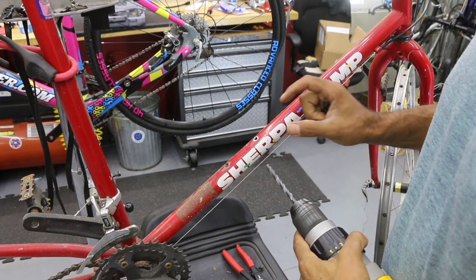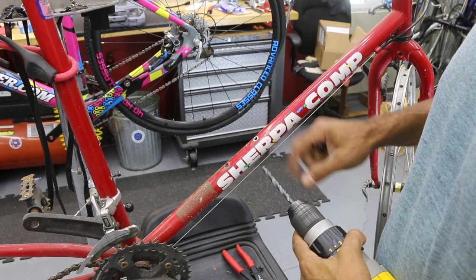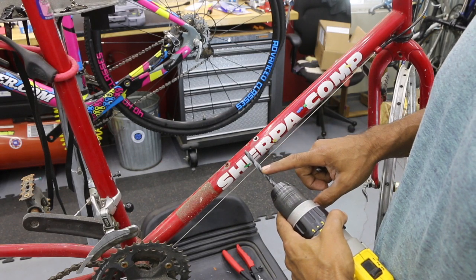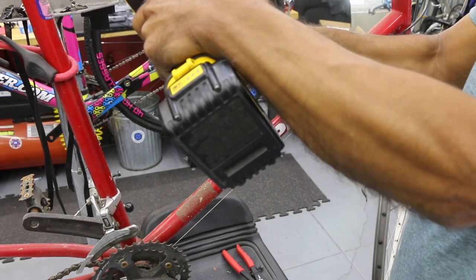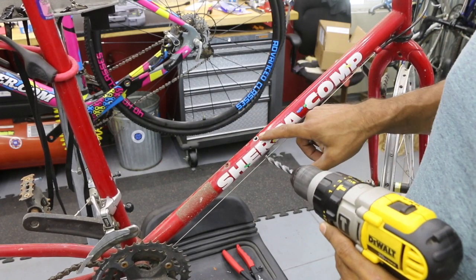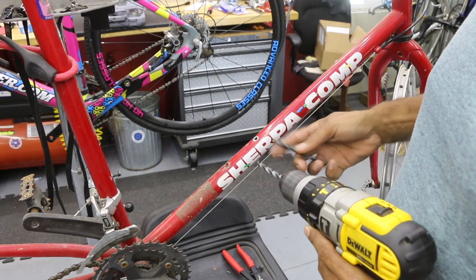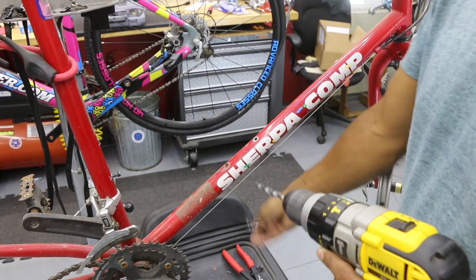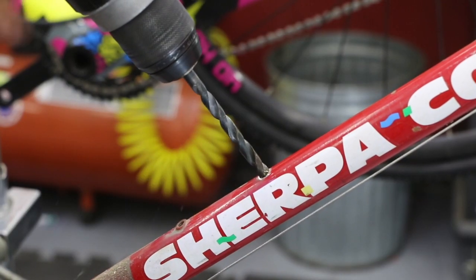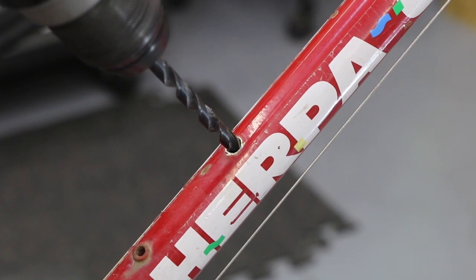We're using an M5 rivnut that's going to go into this frame. I'm unsure what's in there now — it could be an M4 or M5. M5 is going to be larger. If we want to drill the rest of this material out, we're going to use a 19/64 drill bit and replace it with an M5 rivnut, which is what I have on hand. Right now the 19/64 doesn't quite fit — there's still rivnut material we need to get rid of. So hopefully this will get the material out without going any larger into the frame.